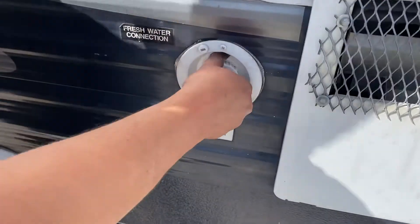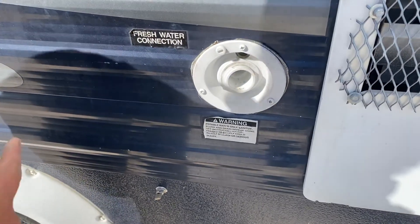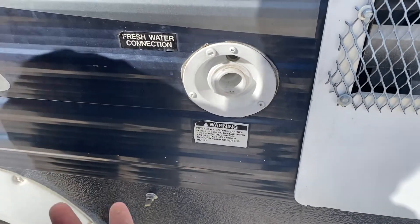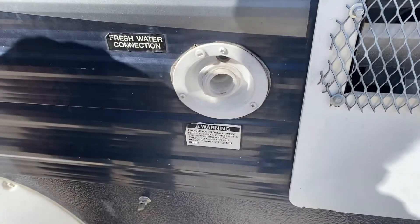Now here's your fresh water tank fill. So if you're going to be doing a lot of dry camping where there's no direct water supply, you can just fill this up with fresh water and run off the water pump.